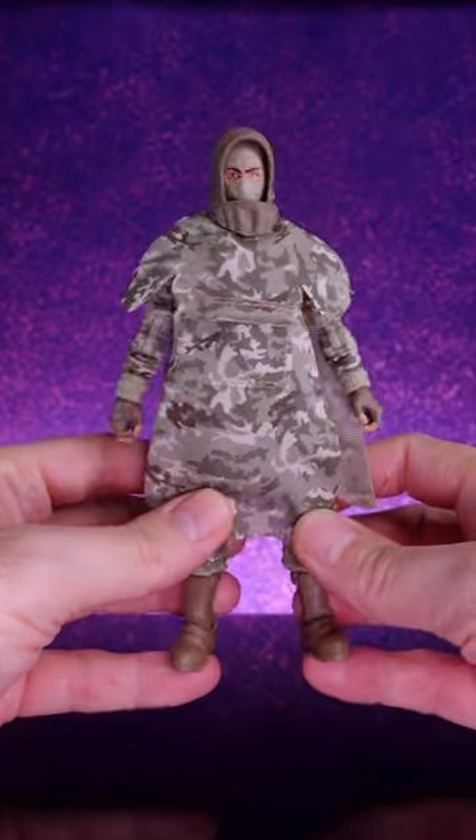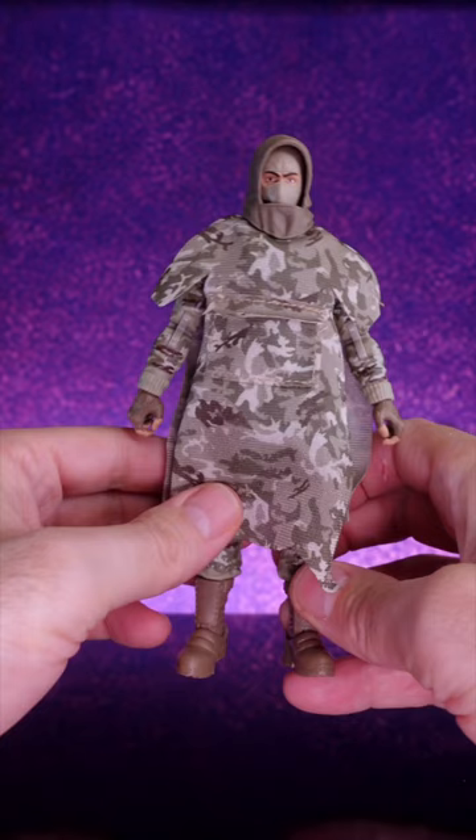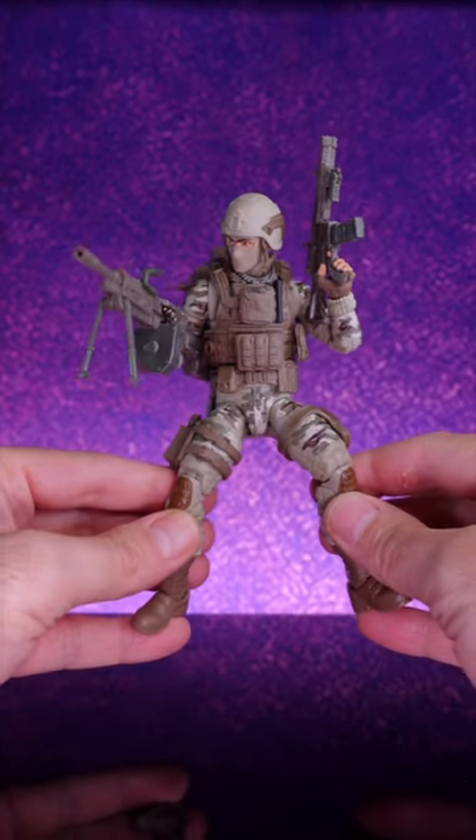Today we're taking a very quick look at the brand new G.I. Joe Classified Infantry Soldier, and this thing is pretty damn crazy. As you can see, he comes with a soft goods poncho, and soft goods isn't something that we see very often in G.I. Joe Classified, so it was cool that they threw that in here.